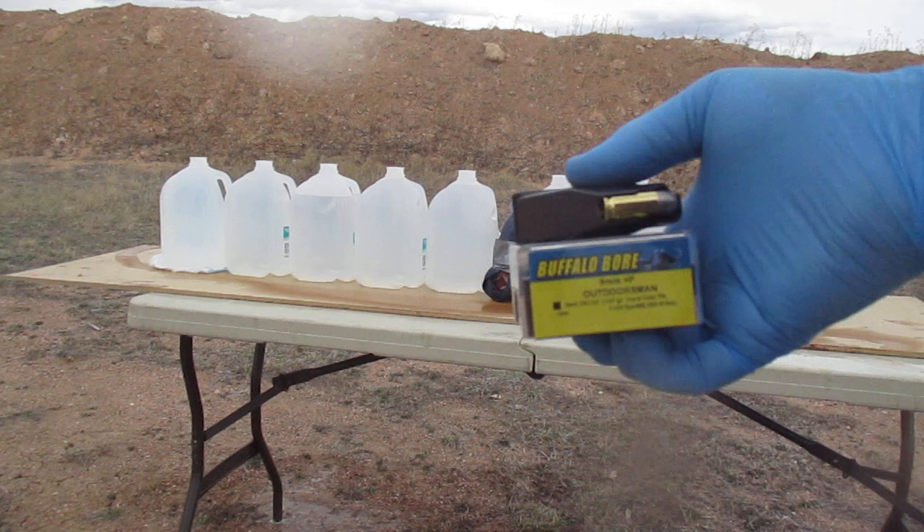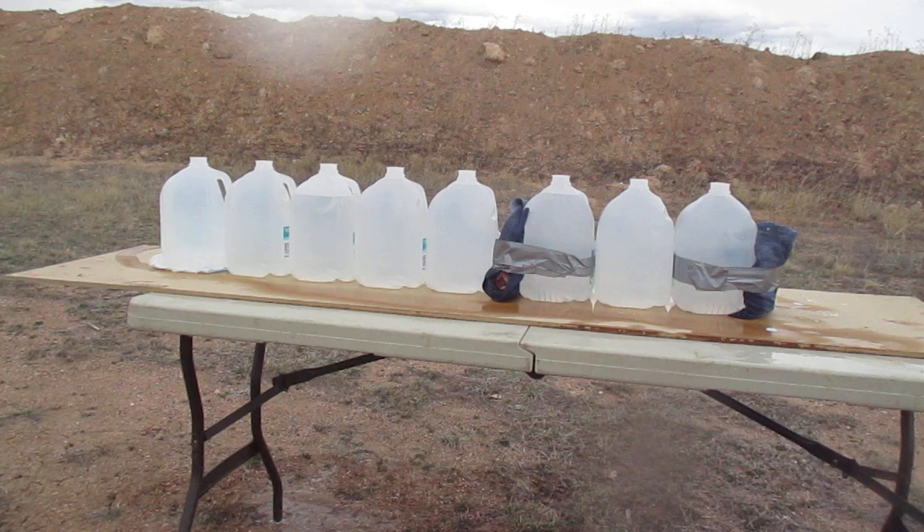Buffalo Bore 147 grain plus P 9mm Outdoorsman round. Today it's going to be fired out of a Sig P365.